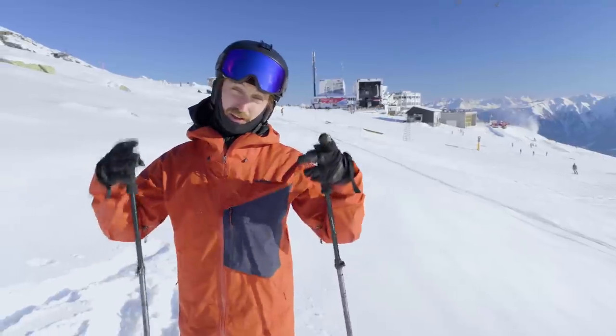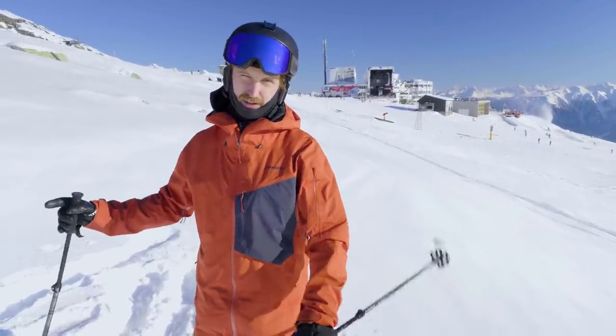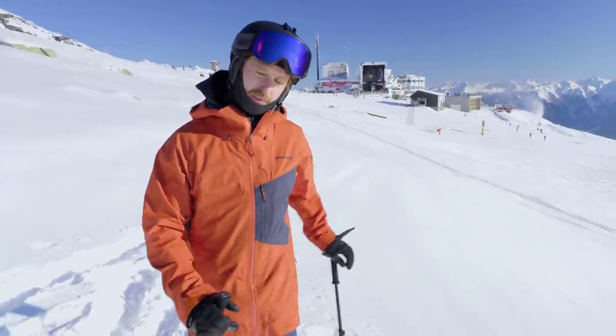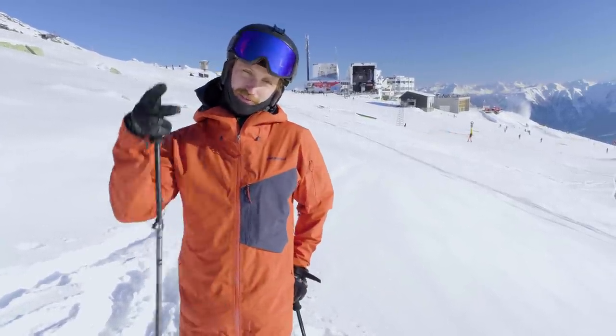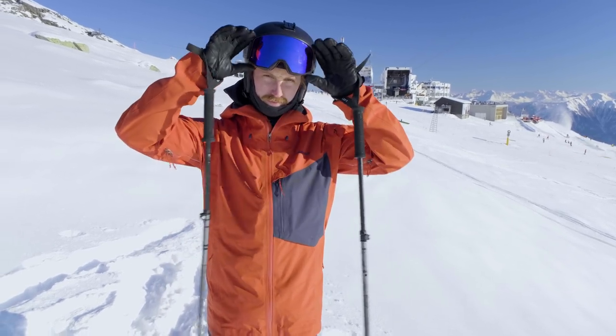I hope you learned a lot. If you want to learn even more, we've got some in-depth beginner and intermediate tutorials on the join button down there. Or come and shred with us at our camps — we're looking forward to seeing you then or in the next video. Ciao!